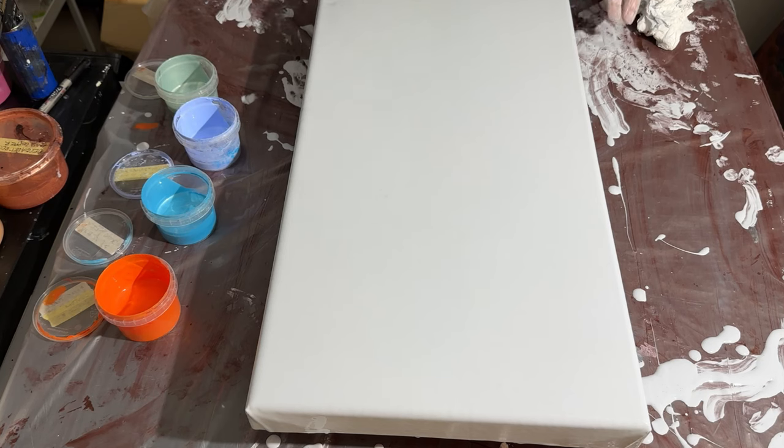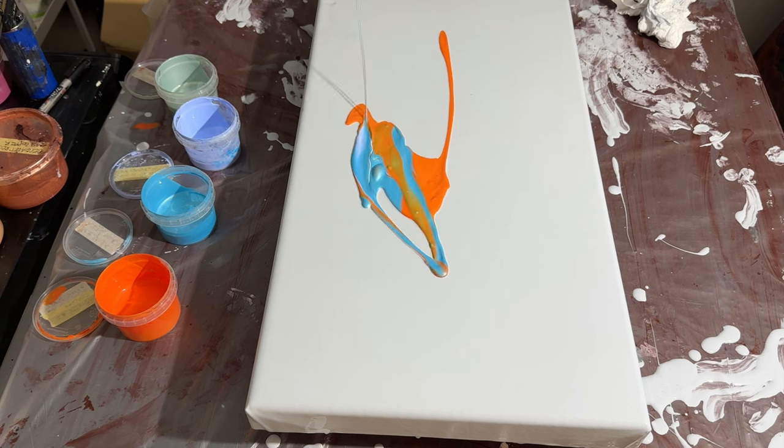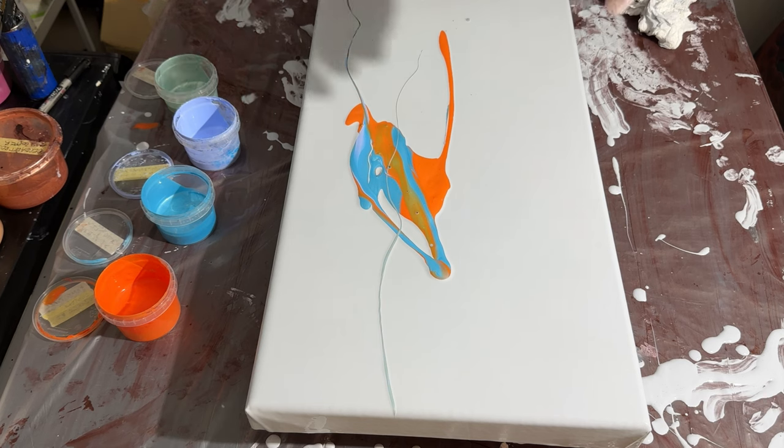Here goes — never done this before, so let's yeet! Oh, good grief. I'm glad I've got that cardboard there — that all went on the cardboard. Oops.